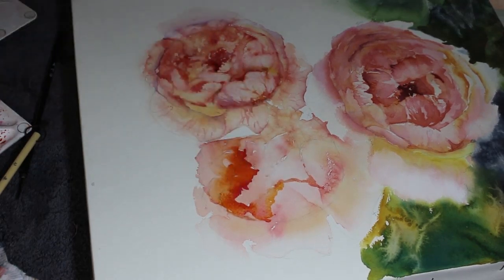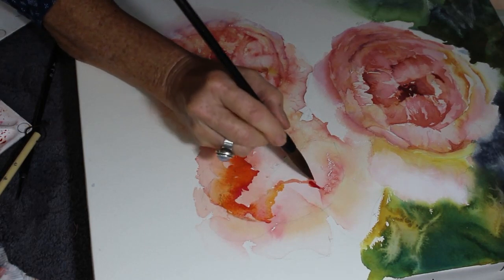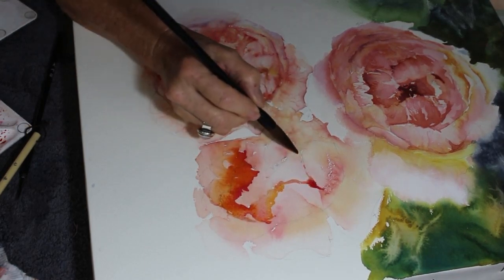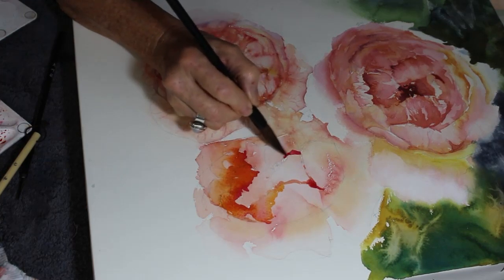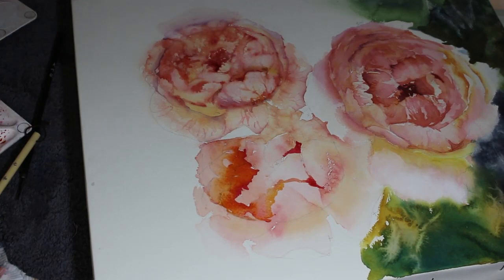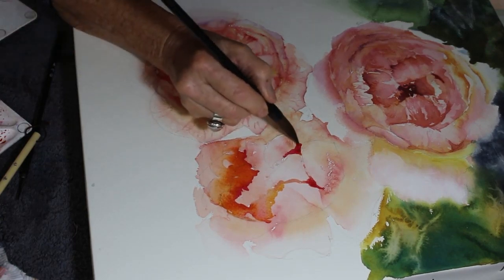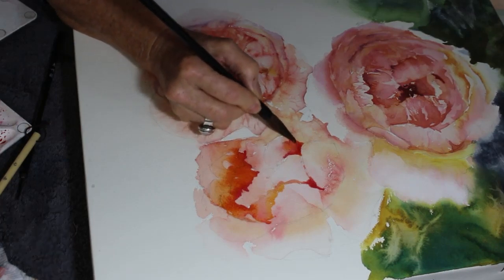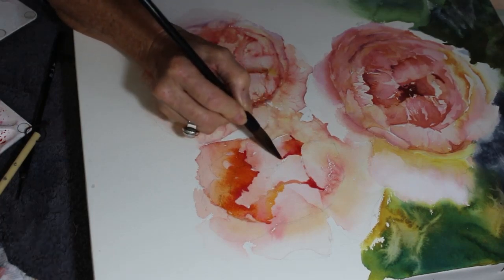Not like acrylics or oils - you've got lots of cleaning up to do with those. Watercolors - no, you can just leave it and come back when you're ready. There is absolutely no substitute for brush miles - the more you paint the better you will become.